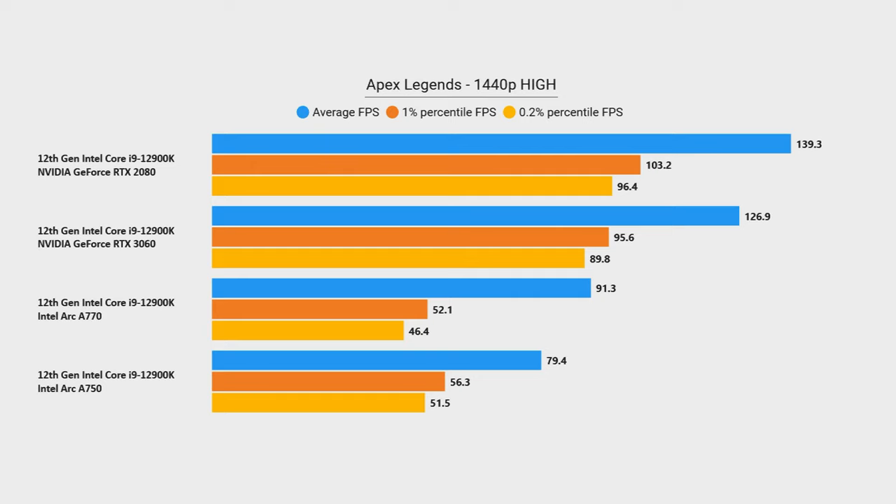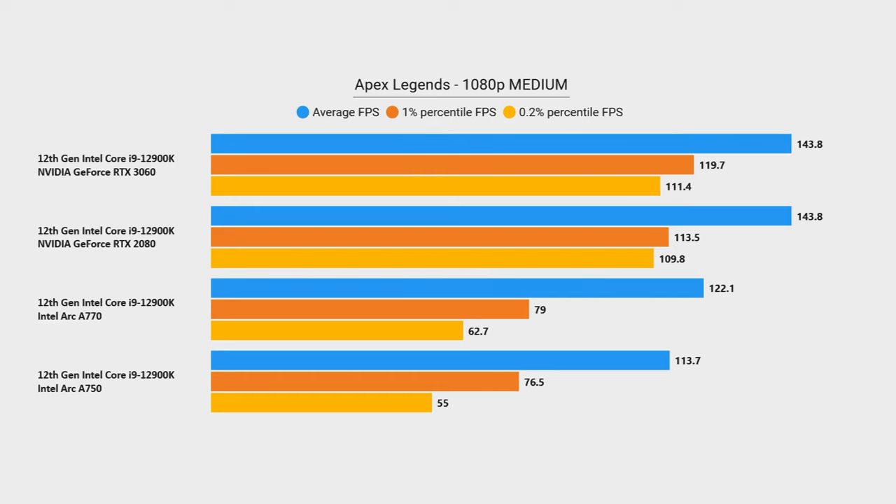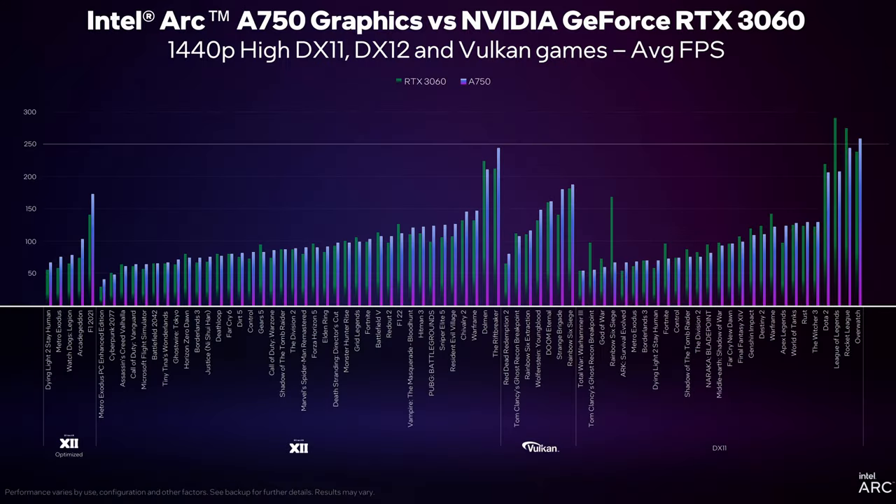On low settings at 1440p, the RTX 3060 approaches holding 144hz just outright, meanwhile the A770 really doesn't improve all that much. Dropping down to 1080p medium settings, the A770's performance still didn't change that much, though the A750 improved a little bit, while the RTX 3060 and 2080 both basically held 144hz pretty stable. Clearly, Intel's cards performed better on newer titles than older ones, as Intel's own data in their marketing actually showed in the first place.